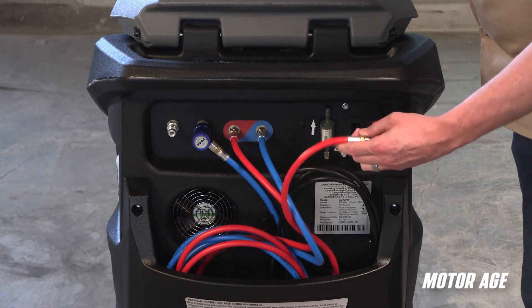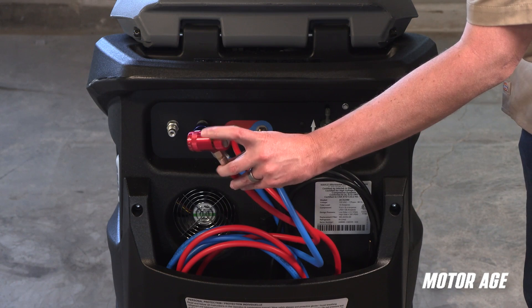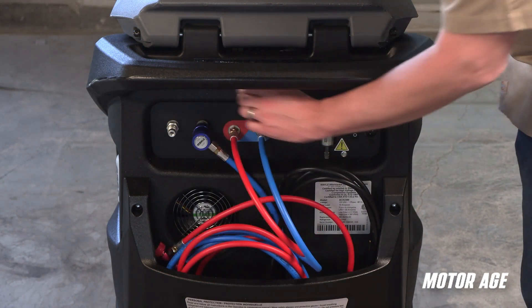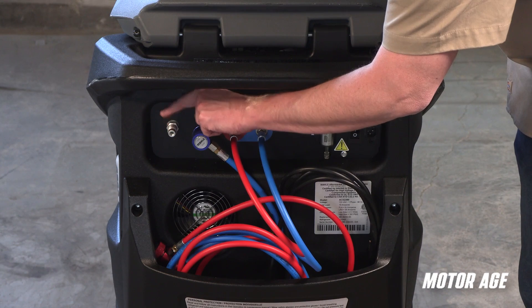The high and low side couplers are well-made, contoured nicely for one-handed operation, and have a very smooth release. The parking flush adapters are well-positioned for easy access.